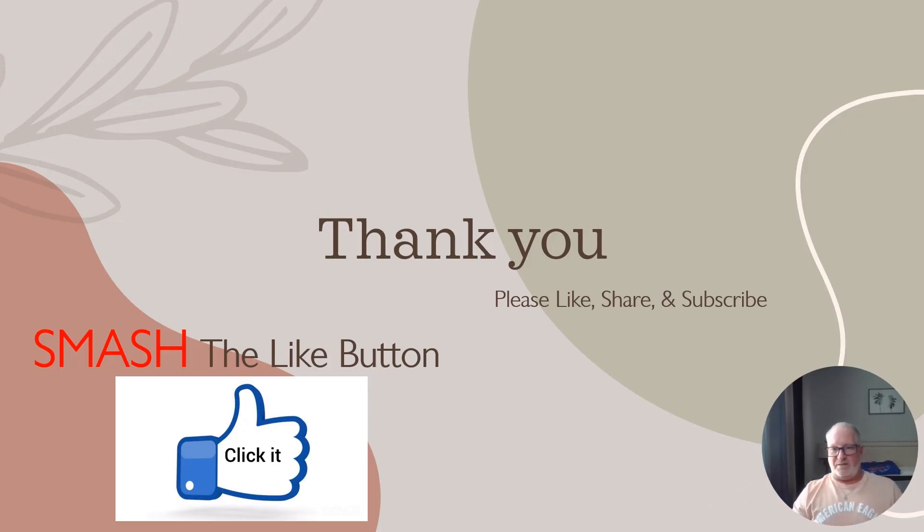Last but not least, thank you guys — please like, share, and subscribe. Smash that like button. Please support the channel — I appreciate it so much. Until next time, peace.